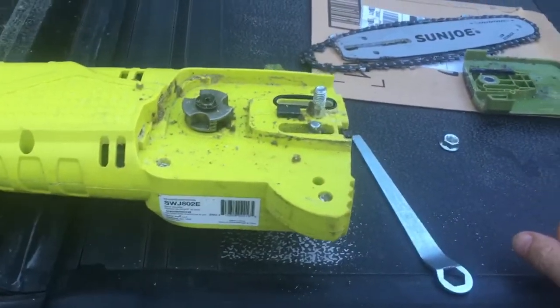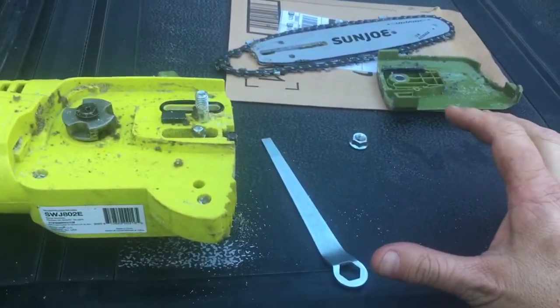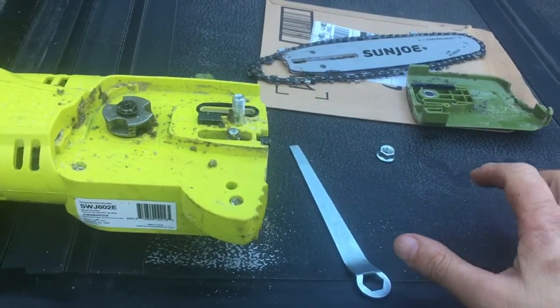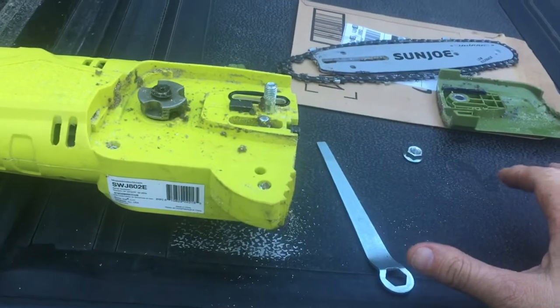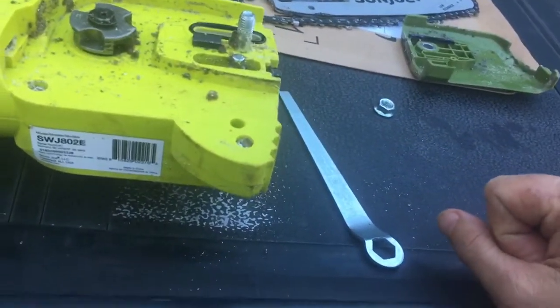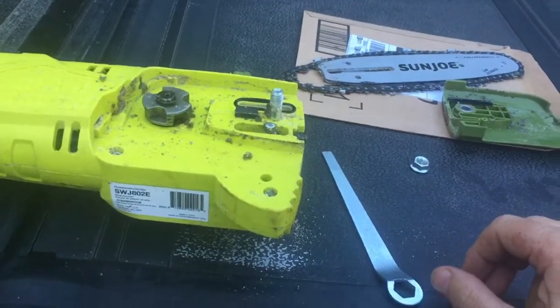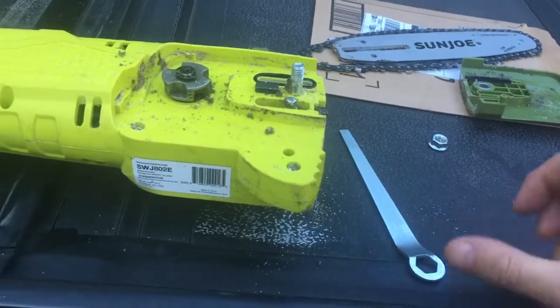Hey YouTube, I made another video about the Sun Joe. I first want to give a big shout out to Backyard Warrior One and his review of the Sun Joe pole saw. That guy did a great review, and because of it I bought the Sun Joe and I've used it to trim a bunch of holly bushes that were rubbing on the roof.